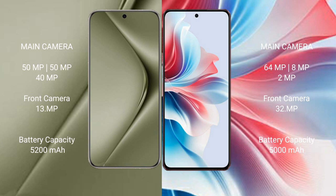The Huawei Pura 70 Ultra has a 5200mAh battery with 100W fast charging support. The Oppo F25 Pro has a 5000mAh battery with 67W fast charging support.